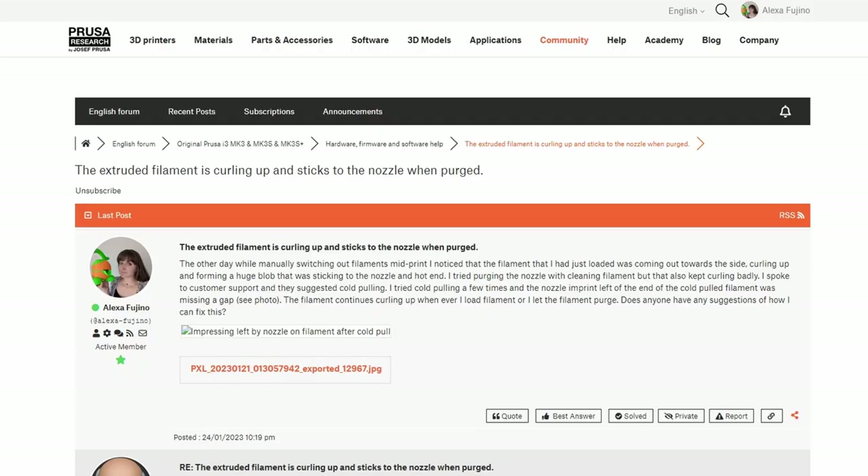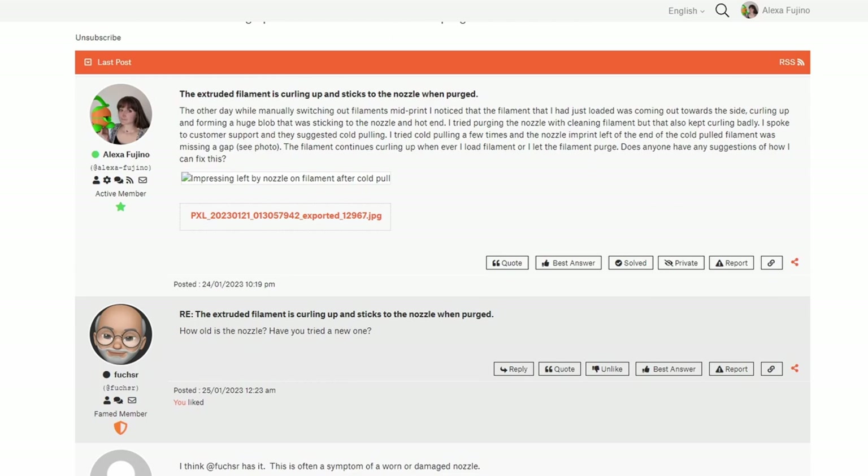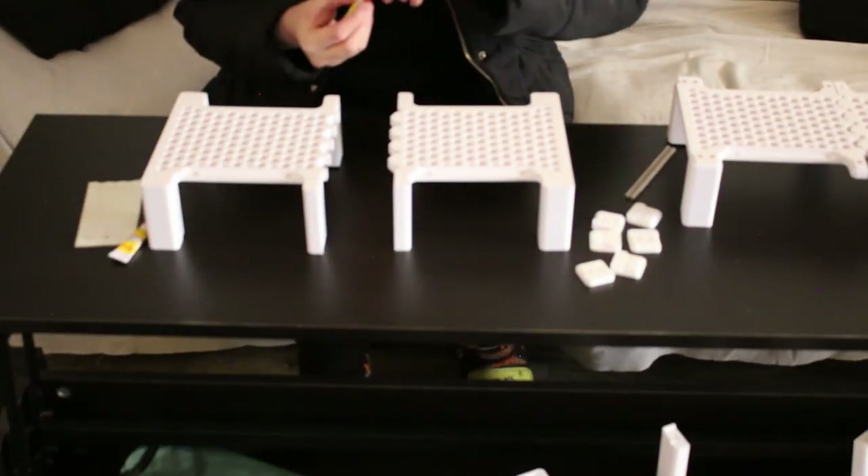After realizing the support chat wasn't helping, I posted my question on Prusa's help forum and someone answered me the next day. They mentioned the nozzle might be damaged and suggested replacing it, which made sense because these nozzles are only made to last about six months of consistent printing and I'd been using mine for about three years. While waiting for the new nozzle I went ahead and finished printing the rest of the parts. Luckily they all came out okay and the curling issue didn't really affect print quality.